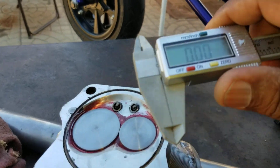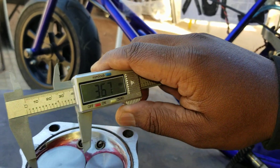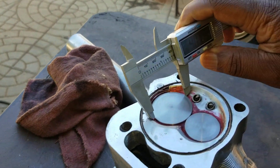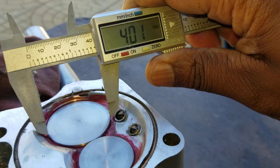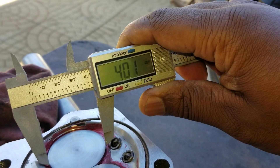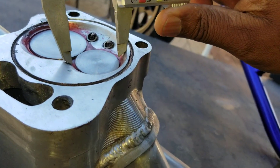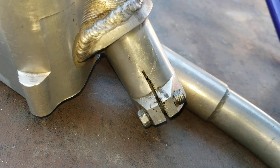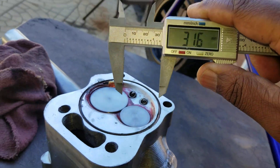This is the head right here — let me go to metric. This is how big the valves are. Can y'all see that? That's the intake side right there — 40 millimeter intake. The exhaust is 31 and a half millimeter — see that, 31 and a half millimeter on the exhaust.